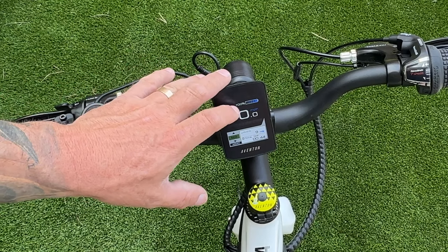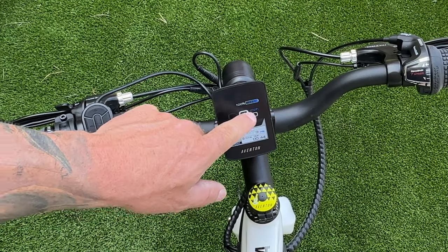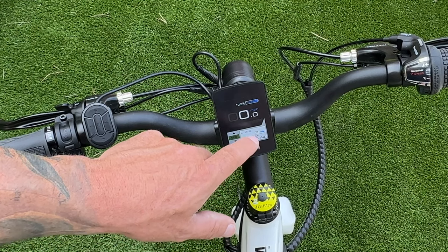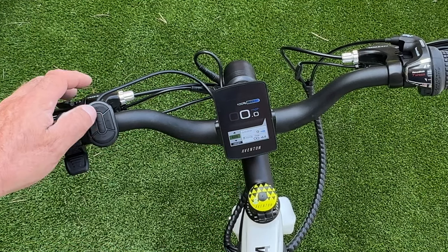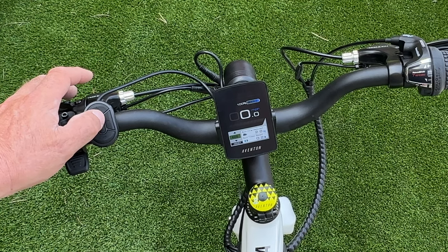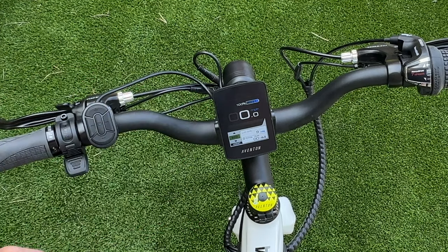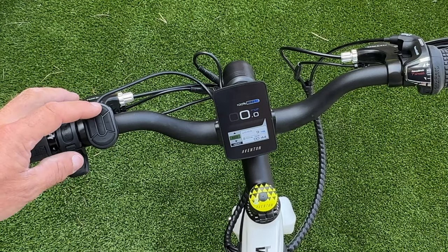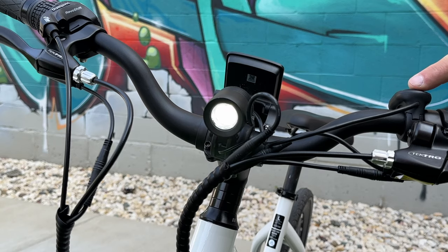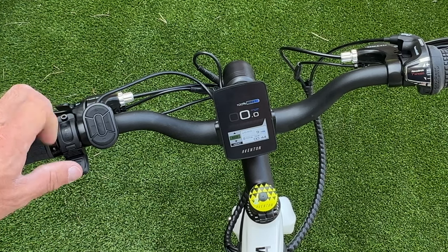The display shows battery percentage and a bar display. Your miles per hour is prominently shown, and you can cycle through trip miles, total time, average speed, max speed, CO2 saved, and trees saved by pressing the I button in the middle. To turn on the headlight, hold the plus button — it dims the screen and activates both the headlight and your dual brake lights in the back. Hold plus again to turn it off.